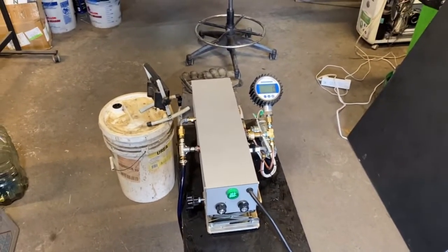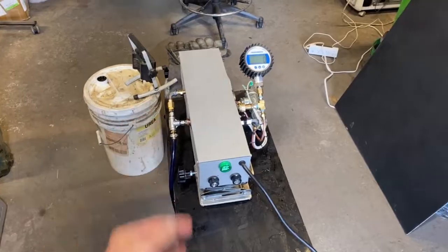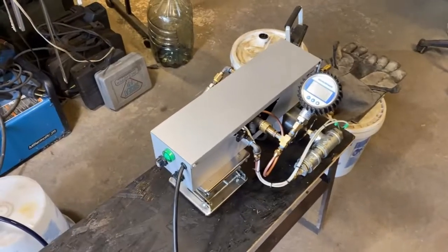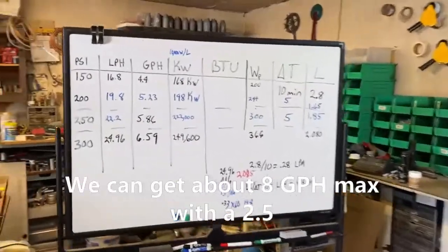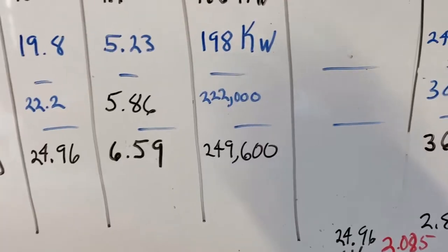From what you guys have been doing, I'm going to recommend the 4 gallon per hour nozzle. This is a 2.5 that's on here — you can try it with this, but I really don't think it's got the beef. I think you're going to want the 4 gallon per hour nozzle, but I suppose we could see what this does first. It's a good start — 249 kilowatts ain't bad.